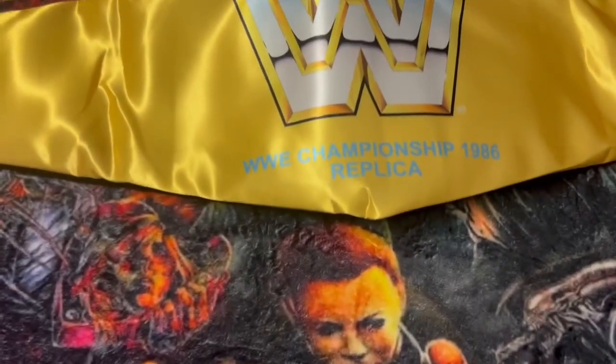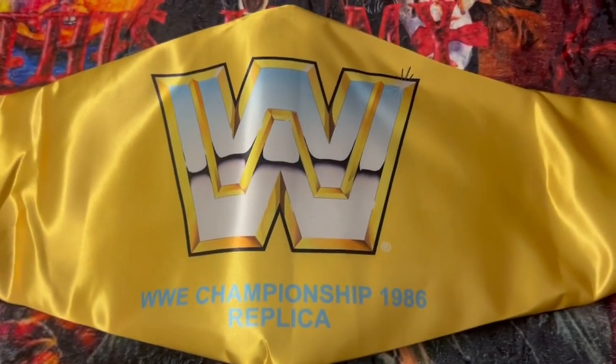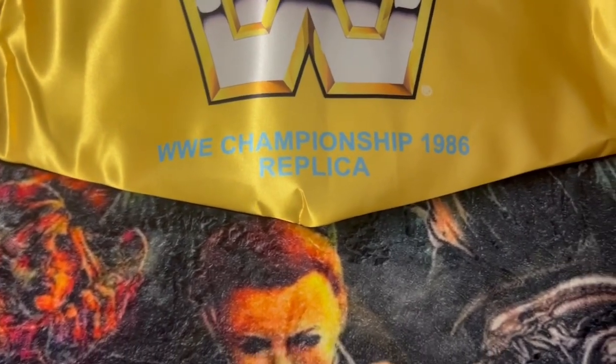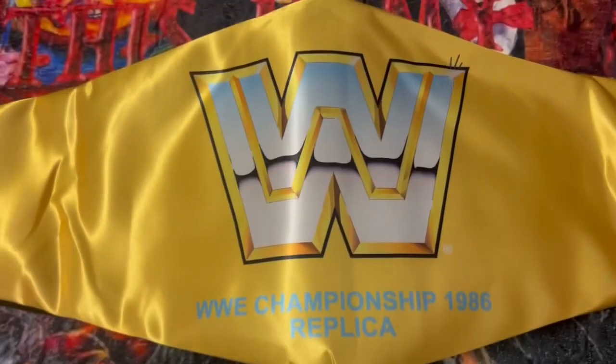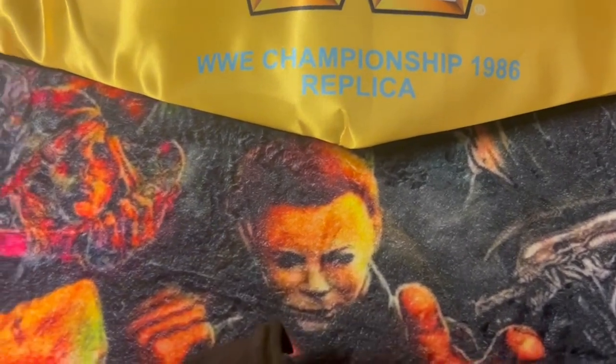Hey guys, welcome back to another video. This will be part two of my collection update. I finally got it unboxed and this is a brand new WWE Championship 1986 replica — the Hulk Hogan replica, the one he wore back in 1986.